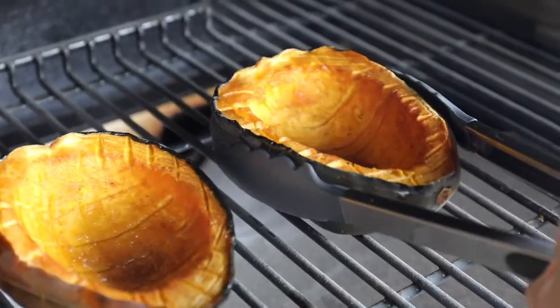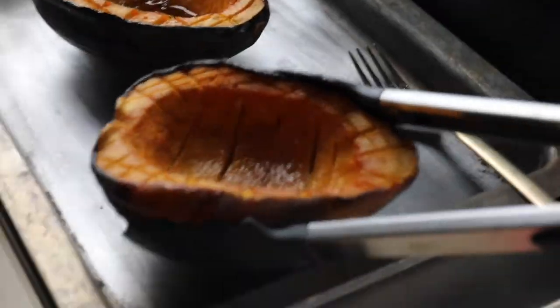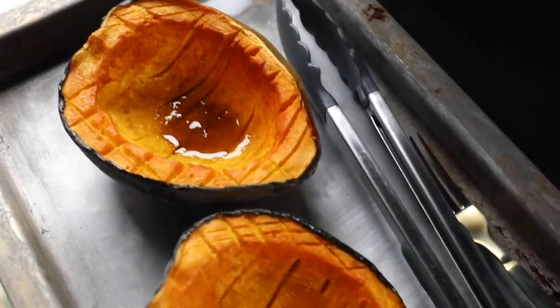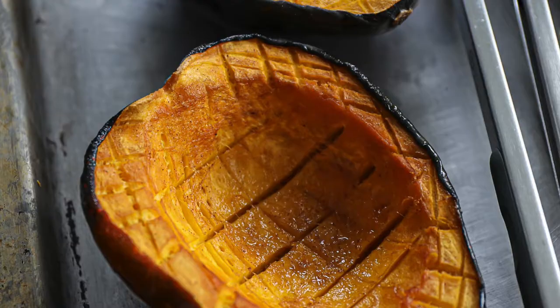If you want to add a little more moisture and creaminess, you could brush on some butter halfway through cooking, or brush on a little more of the marinade you made before. Get the full recipe steps at Sip Bite Go.